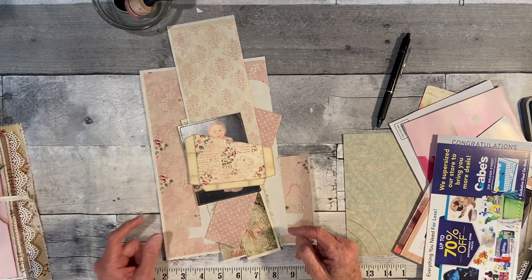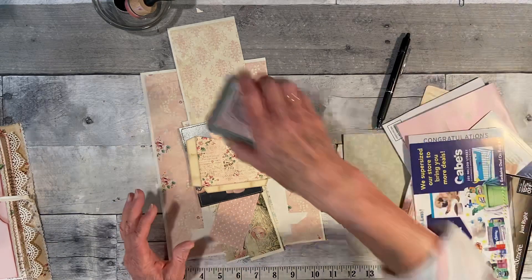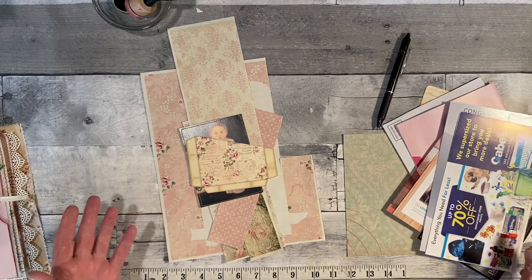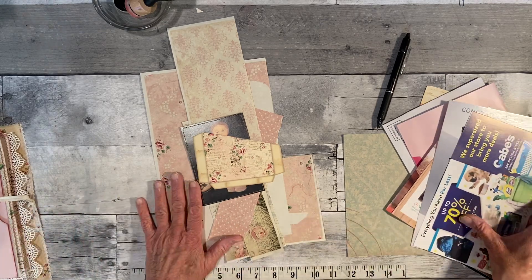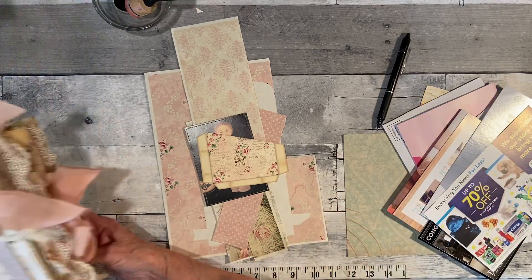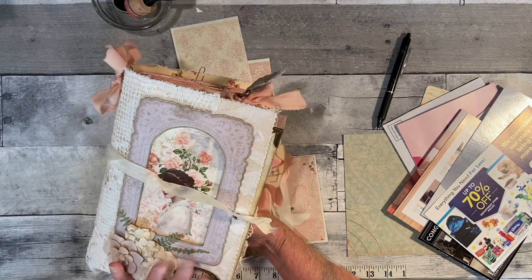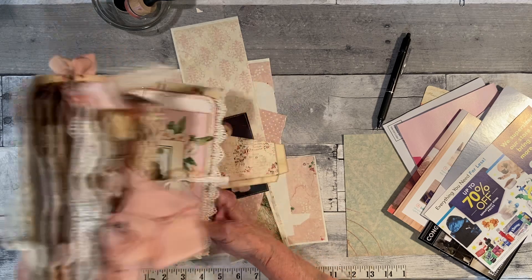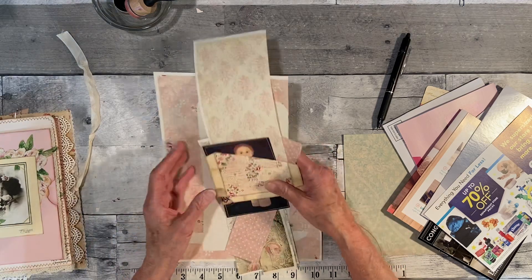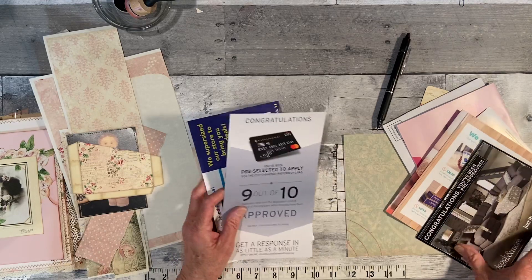Today is Junk It July, a challenge with Tattered Treasures. I did one last week — I only got one thing done, but evidently we only need to get four done through the whole month, so I'll be okay. I was getting my big journal ready for Etsy, and I remembered I need to put some journal cards in there. I thought I might as well use some scraps since it's junk mail.